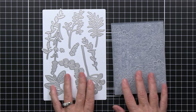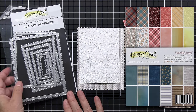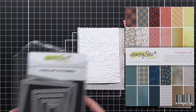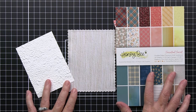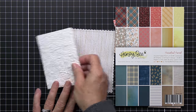The Honey Bee Stamps 3D embossing folders are amazing and I just have so much fun working with them. I'm also going to be using a go-to for me — this is the Scallop A2 Frames die set. It's an oldie but a goodie, and I'm also going to be using some paper from one of our paper pads. I'm going to be using the Homestead Harvest paper pad today — it's beautiful. If you haven't tried the Honey Bee paper pads yet, they are amazing.